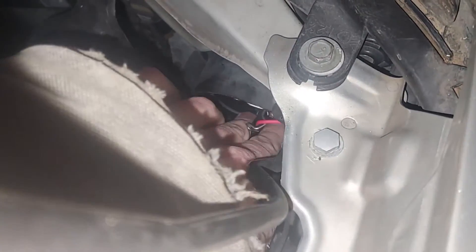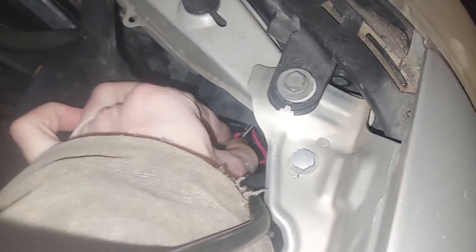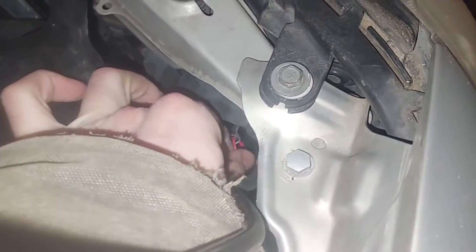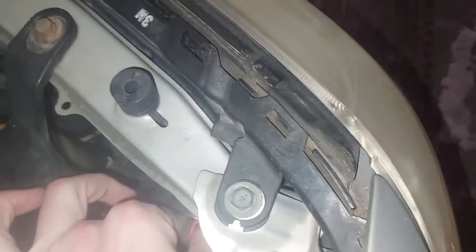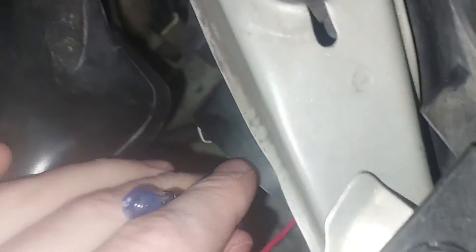Now I can go ahead and just wiggle this light out of here. The red wire was stuck on that piece of metal — pull that over the top and wiggle it out. Here's the old burnt-out light.